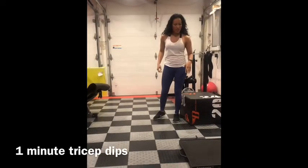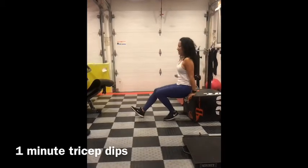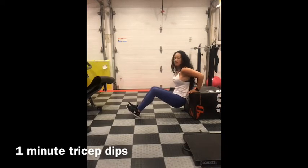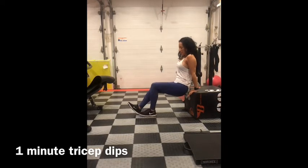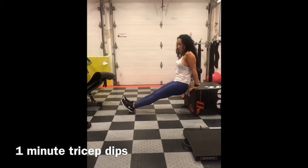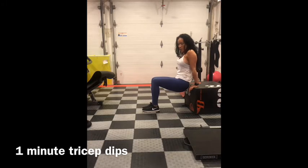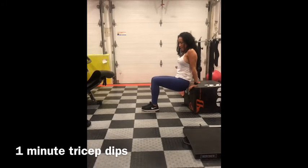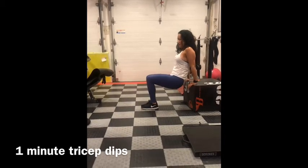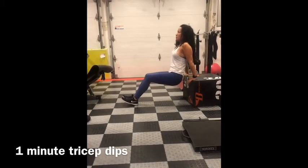Tricep dips. You're going to need a bench, chair, or your couch. Place your hands on it and drop down, bending at your elbows only, then come up. Easier is bringing your feet closer to your body; harder is extending your legs further out. What's most important for form is that you go straight down with your butt — not out to the side. Elbows shooting straight behind you.